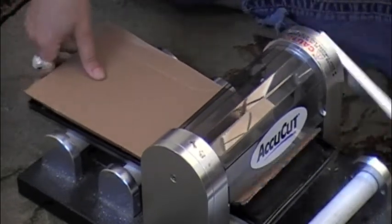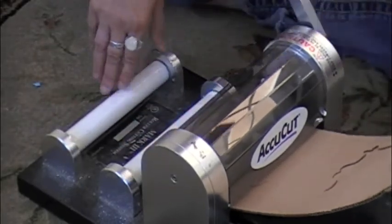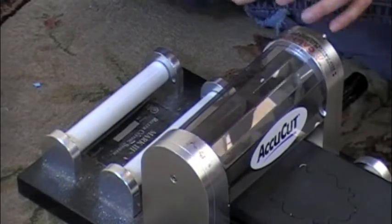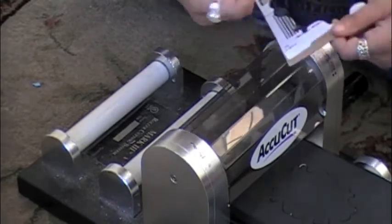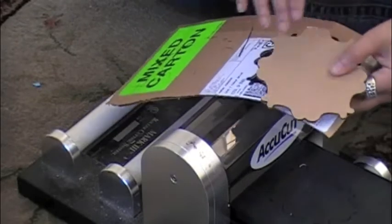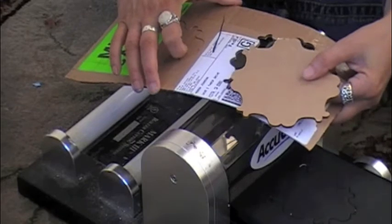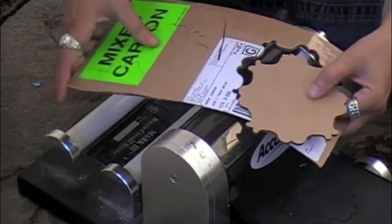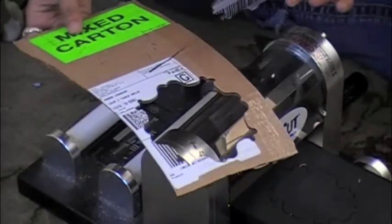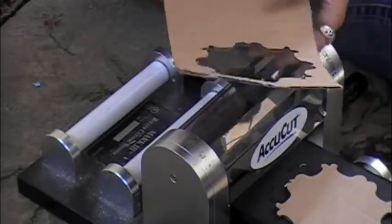The first thing we're going to do is die cut. It's making my dog go crazy! Anyway, we're going to go ahead and die cut some recycled cardboard. And as you can see, the die cut is perfect. What's wonderful about this machine is that you can die cut just about anything — from cardboard to paper to wood to metals. Basically, if it's really thin, you can put it through this machine, which makes me very happy.